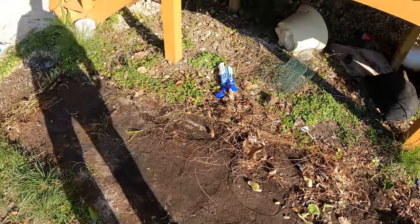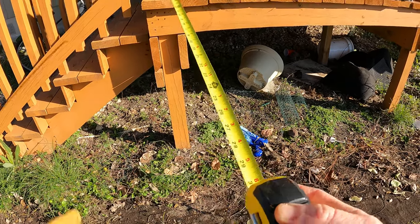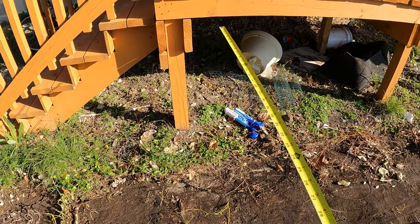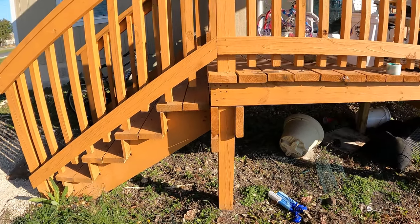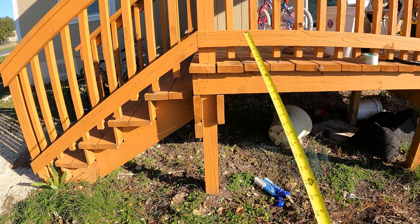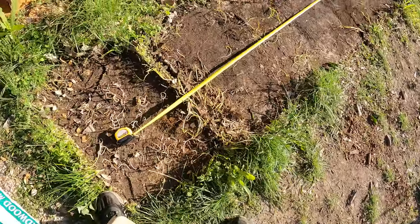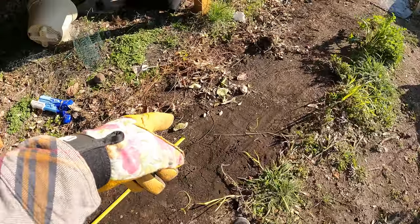Let's go ahead and figure out where we're going to put it. I'm going to get a measuring tape. I want these 30 inches away from my deck here, which is right in the center of this. That'll give them enough room to grow, and I'm going to keep them trimmed so the backside doesn't grow into my deck. I'll be trimming them every single year. There is six feet of space - I can put one right here and another one right here.